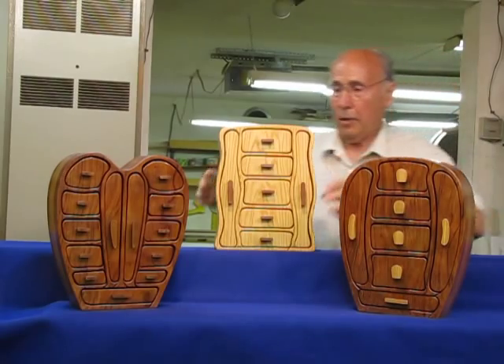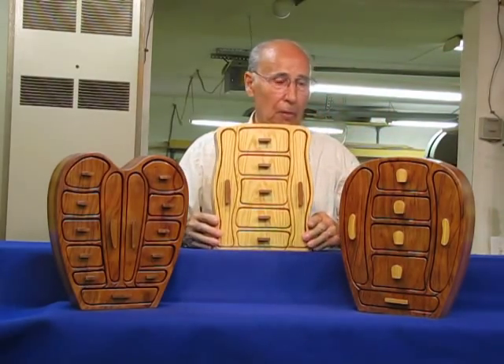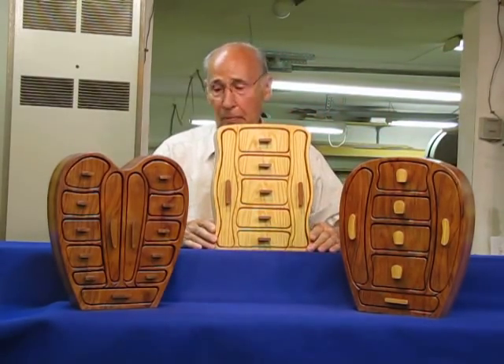These all hold a lot of jewelry. They're a very beautiful box and well finished, and I'd be happy for anyone to have one.